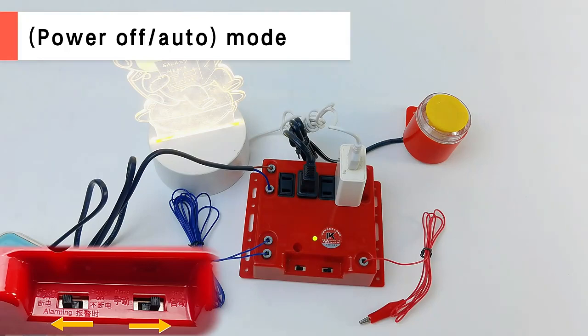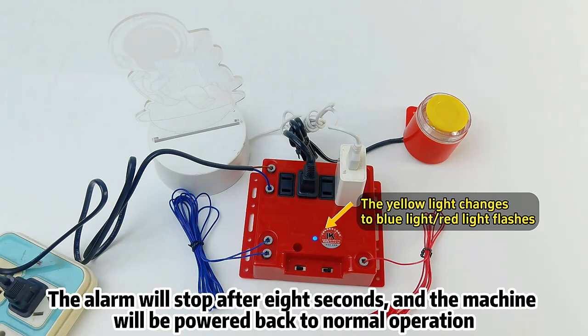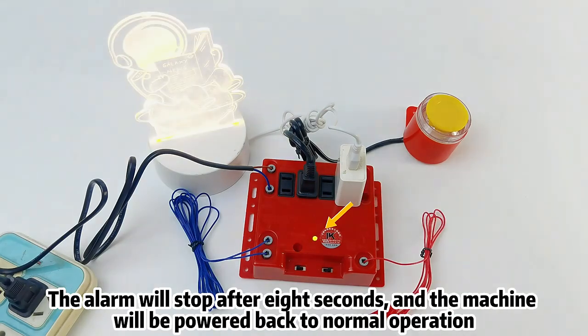Power Off Auto Mode: when it is interfered, the machine is powered off with the alarm response. The alarm will stop after 8 seconds and the machine will be powered back to normal operation.